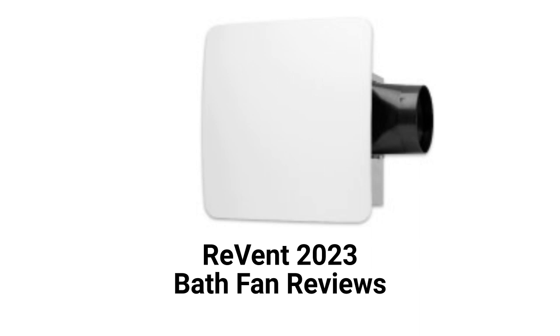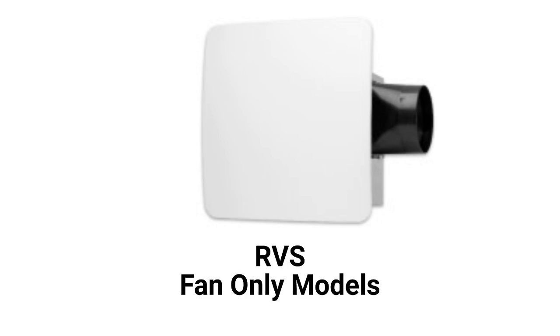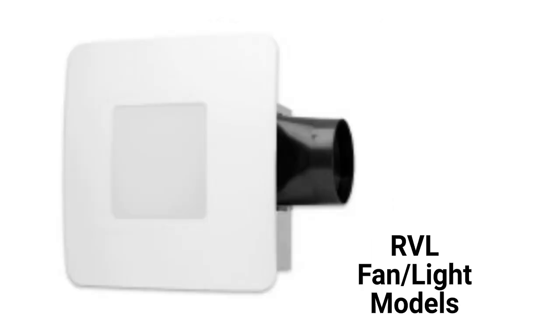The units are available in 5 capacities from 50 to 150 CFM. The RVS models are basic fans, while the RVL models have dimmable LED lights.